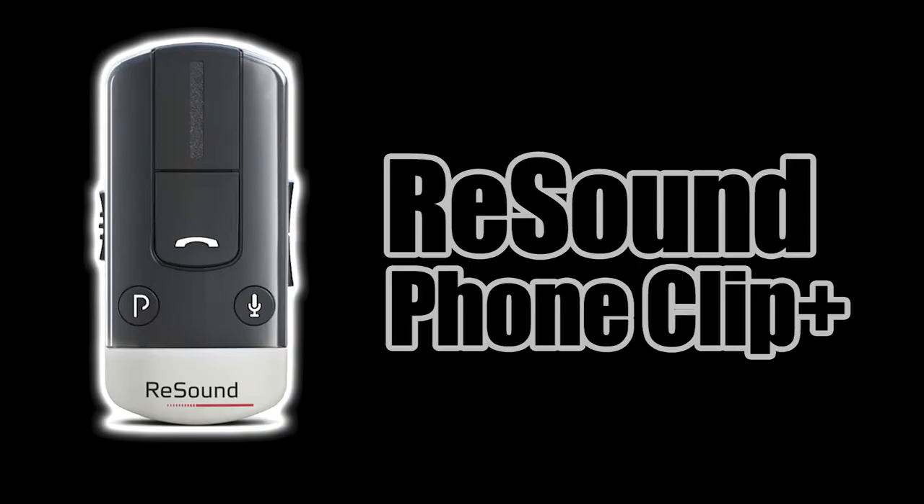Next, we're going to talk about the ReSound Phone Clip Plus. This device allows you to connect any Bluetooth phone to your hearing aids. My hearing aids, the Enzo 3Ds, connect straight to my phone via the ReSound app, so this tech is a little bit older — it's dated. If you're going to put thousands of dollars into hearing aids, get the Bluetooth and skip the accessories. Although the mics are game changers. If you are a student from elementary school to college, I highly recommend a mic. But as far as this phone clip, it's dated — only get it if you have to.